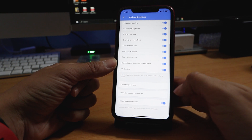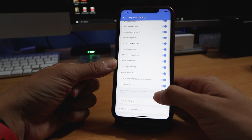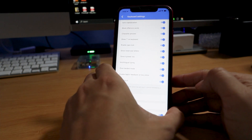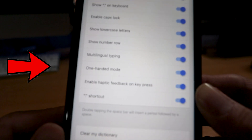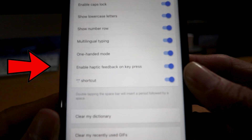There is a little section towards the bottom. Right where the tip of my finger is at — excuse any autofocus issues — it says 'Enable haptic feedback on key press.'